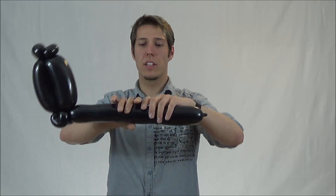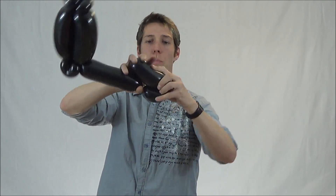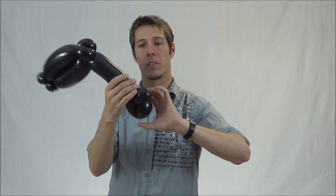Now squeeze it so it fills the rest of the way. Go about halfway up on your handle, and make a loop ending in a one inch bubble. And now you have the ring and handle.